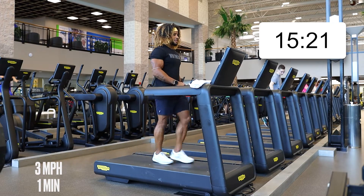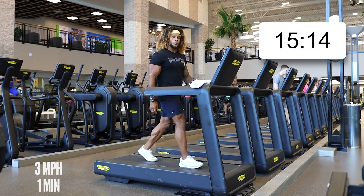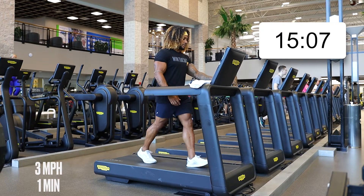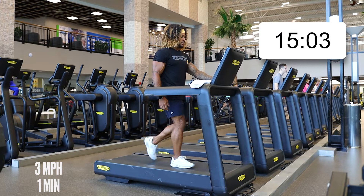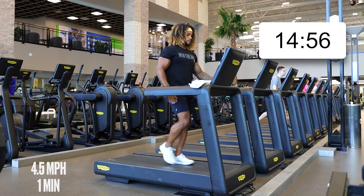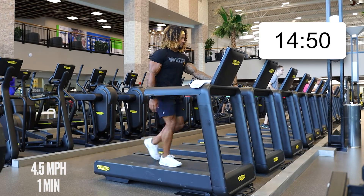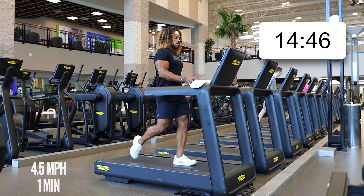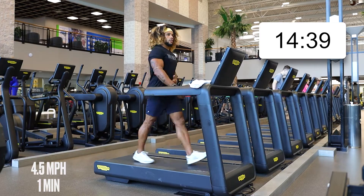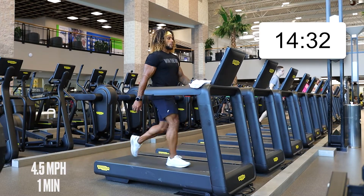After this we're going to power walk at 4.5 for a minute. Pick that up to 4.5 — power walk. Let those arms swing; make sure you're using that arm swing when you walk. Correct your gait, keep your posture upright. When you're doing cardio you can squeeze that lower core for core activation. We're walking it out though.